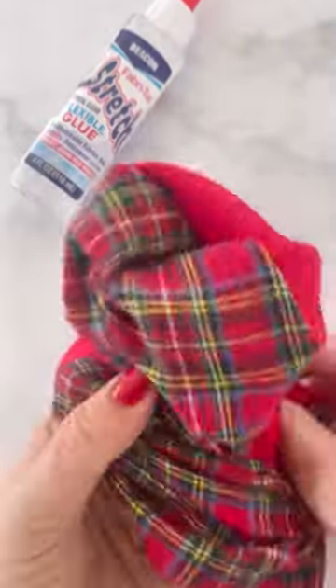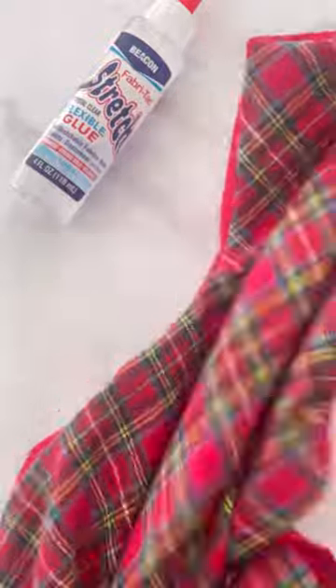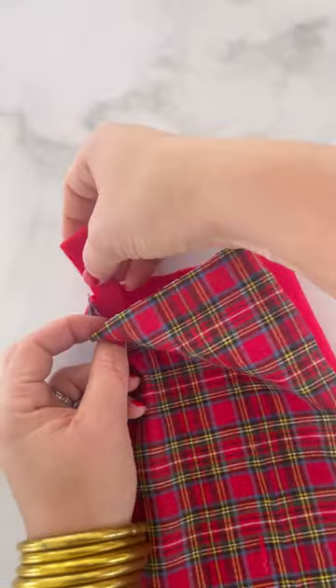Let it dry, then carefully turn the stocking inside out. Now attach the hanger to the inside of the stocking with Fabri-Tac Stretch.